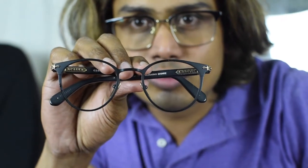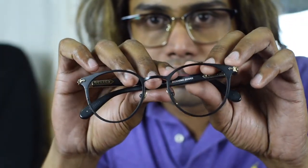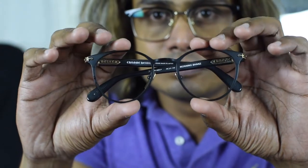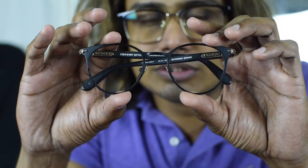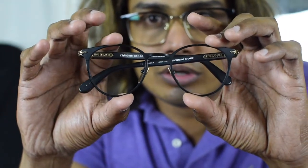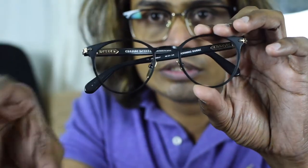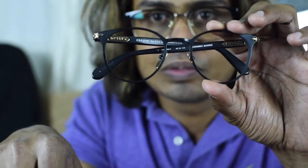Hey guys, welcome back to our channel. Today I'm going to show you another review. This glass is from Chrome Hertz, and its model name is Chrome Hertz Morning Shake. As you can see, it's a kind of round oval shape glasses.